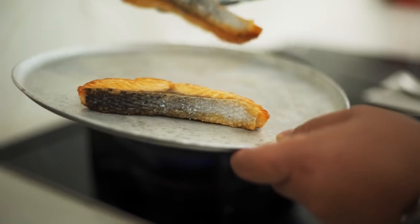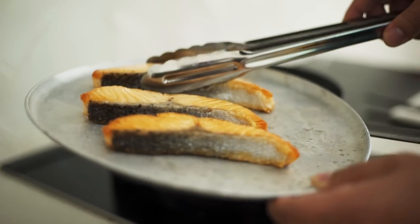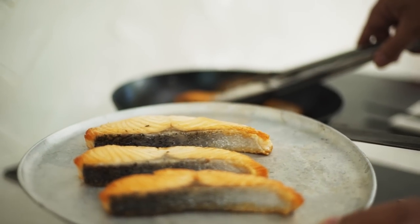Now take that out and rest it over here. The reason I'm cooking the fish and the sauce separately is because I don't want to overwork the fish — I don't want to flip it too many times because it'll start to break apart. Get the fish cooked right, cook the sauce separately, then put the two together. It's going to taste fantastic.